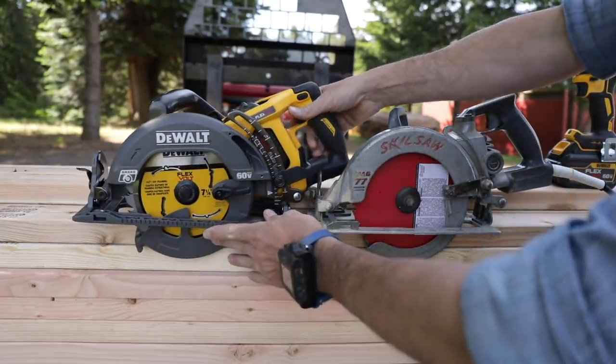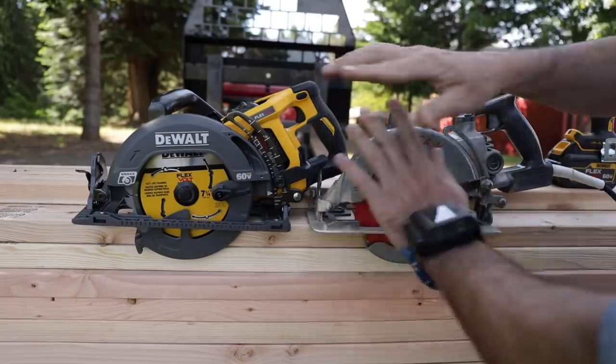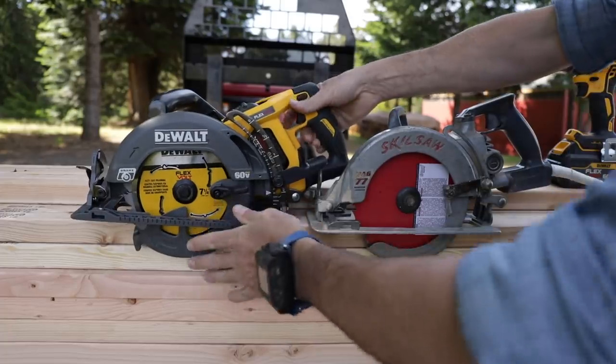On the DeWalt side, before we start — this is not a paid product endorsement. I bought this full retail with my own money. I'm gonna call it like I see it, say it as it is, because I'm not beholden to anyone — just in case you're wondering.